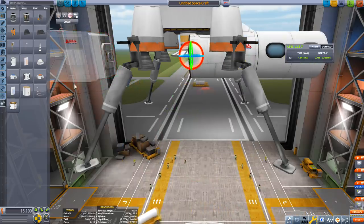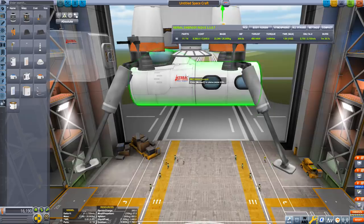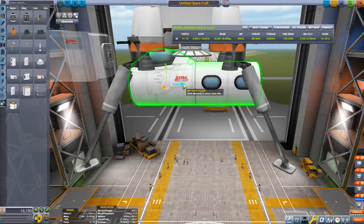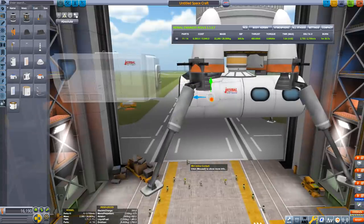All you have to do is use the rotate tool and the offset tool to position it correctly and make sure that it's in a sensible position. You want to make sure that it's not clipping the rocket part, it's as centered as possible, and it's not going to explode when you detach it from the rocket.